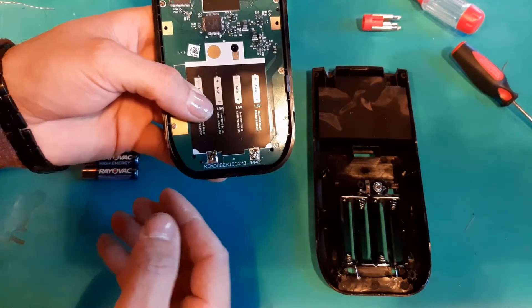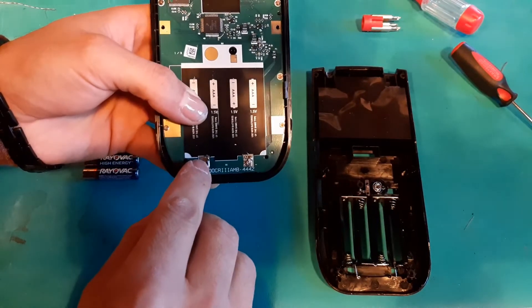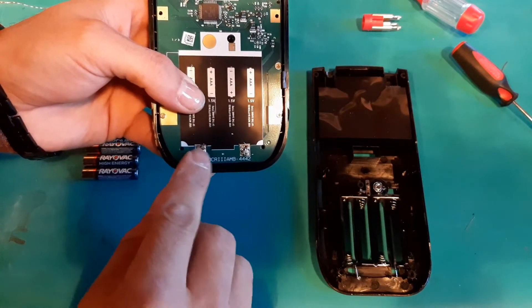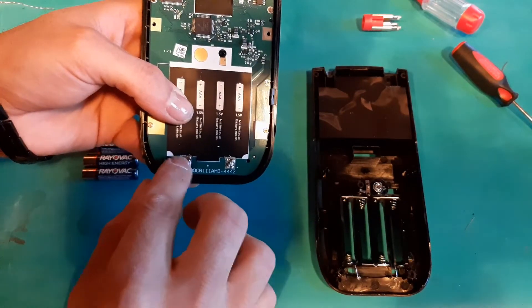If you looked at it closely — I didn't take a picture of it before — but you could see the green circuit board beneath the contacts. It had worn through, just from being shuffled around and the vibrations and whatnot.